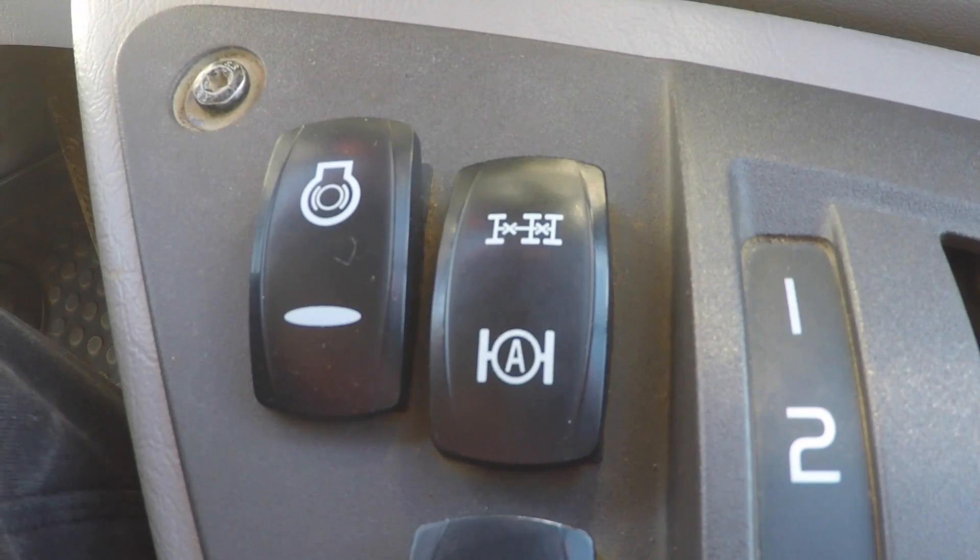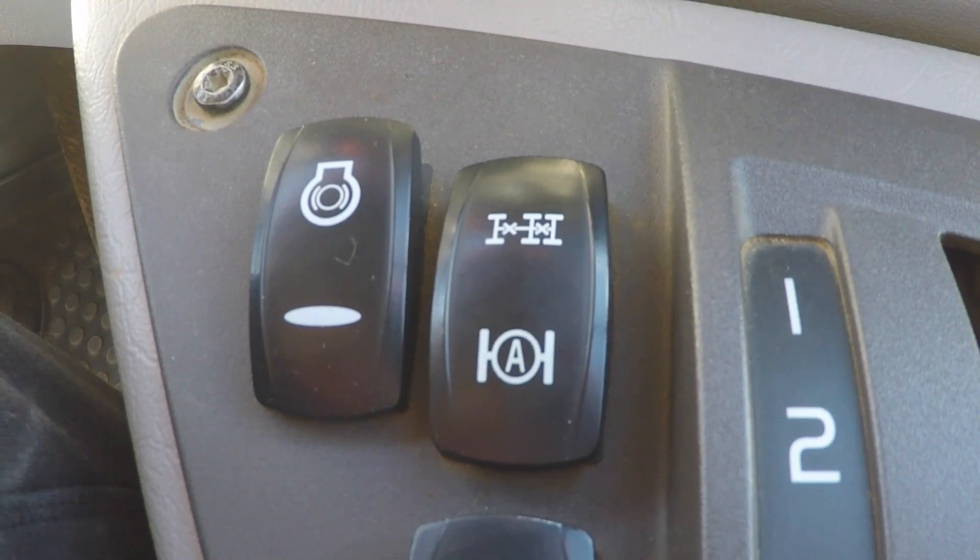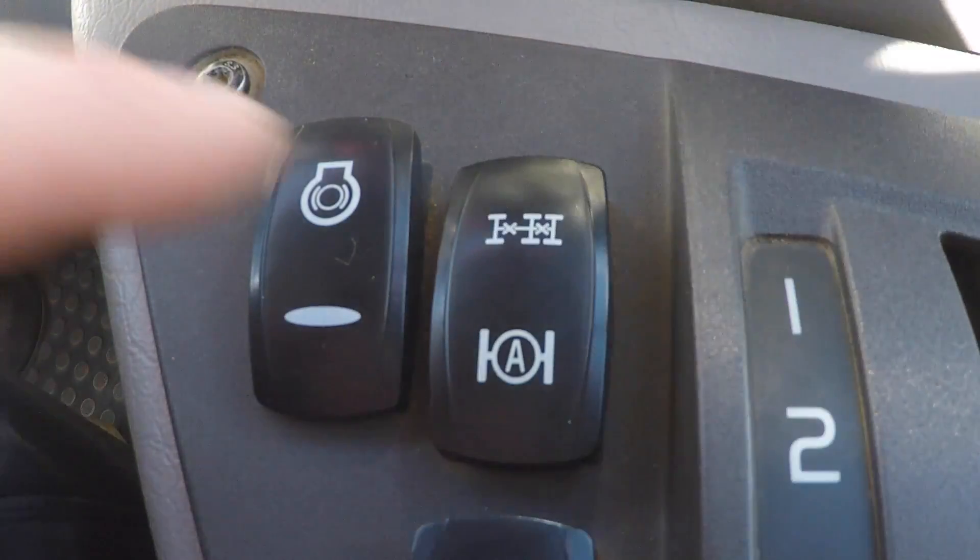With the G series, Volvo have come up with a brilliant new concept for their traction control which merges the automatic function that the F series has alongside the manual function that any earlier model has. These both work together very well with the one rocker switch.